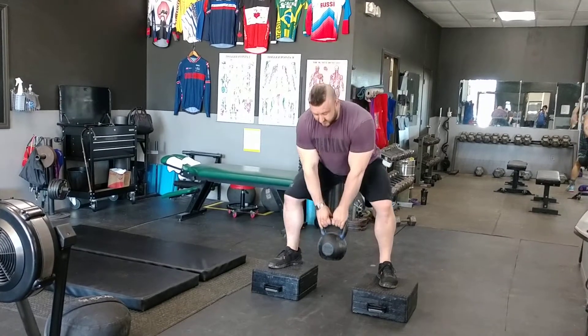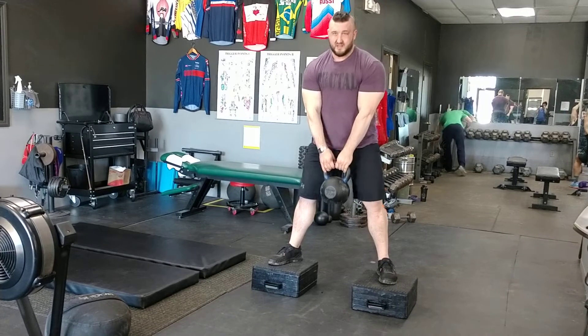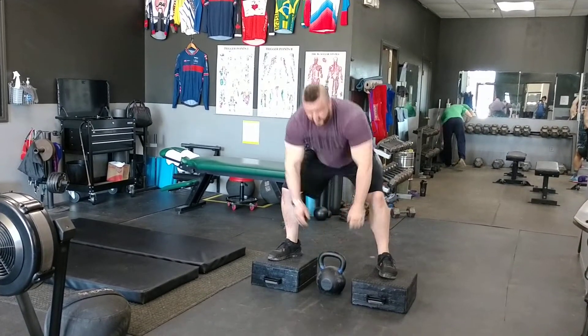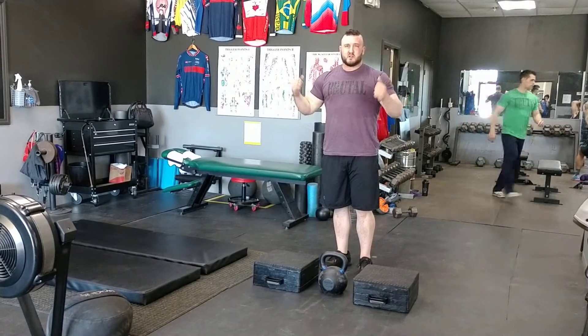Butt back, knees out, pause, and drive back up. That's the exercise — you can do sets of 10, and what that teaches is good squat mechanics.